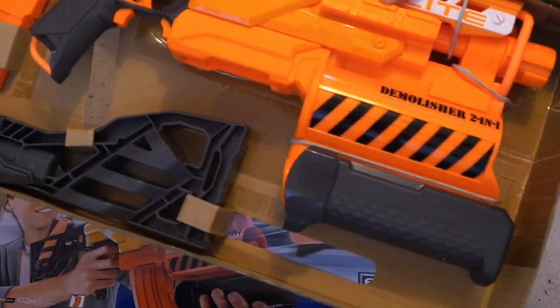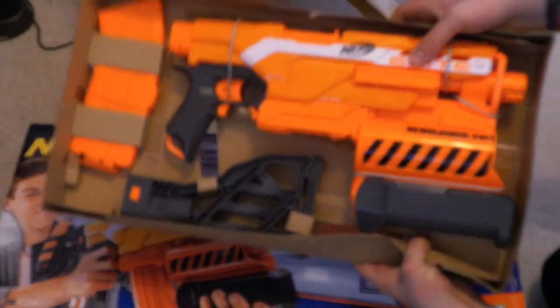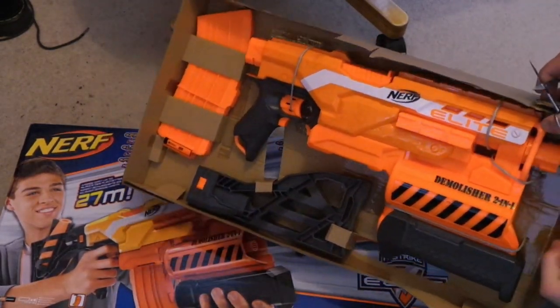Quite a cool-looking device. I've kind of lost a lot of interest in Nerf, because they just released so many bloody guns. Nothing seems to be different apart from this one. This is the first one I've bought in about a year.